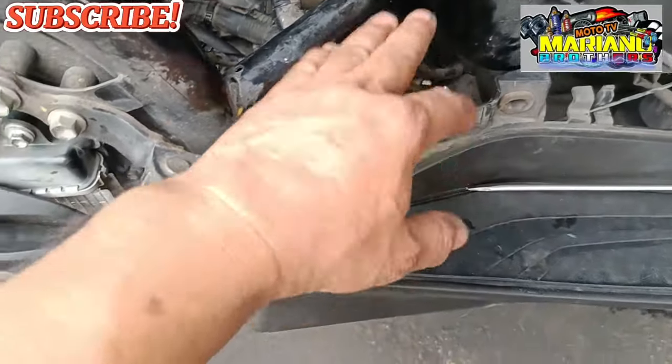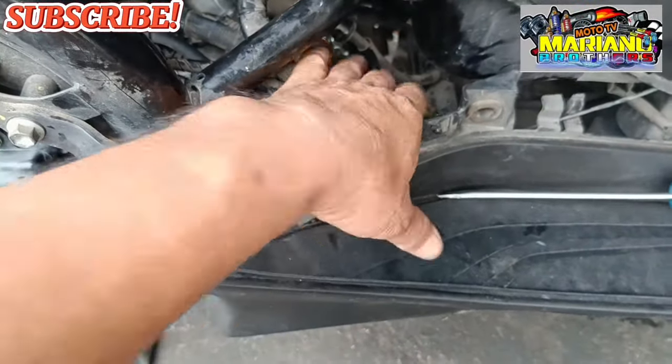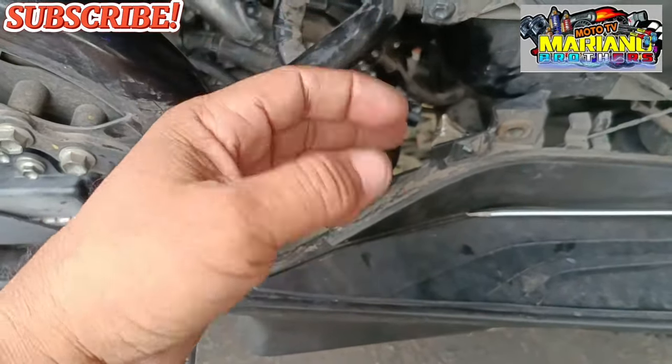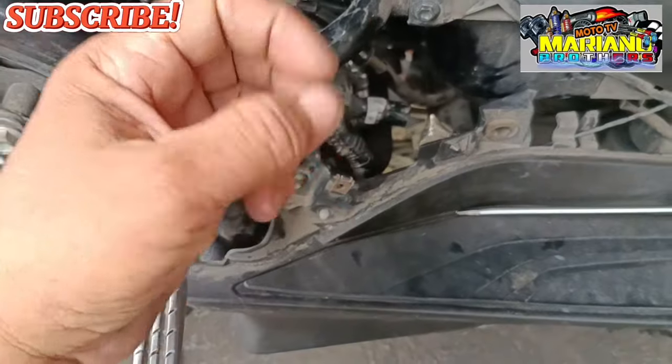Ngayon ito mga brothers — binaklas na po namin itong kanyang spark plug cap, natuklasan namin yung problema nya. Yung kanyang spark plug cap ay meron po siyang corrosion. Kaya obligado tayo magpalit ng spark plug cap.